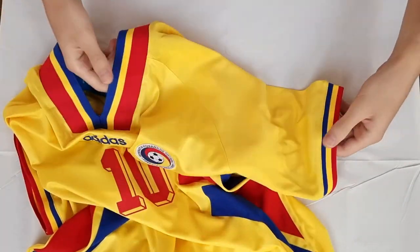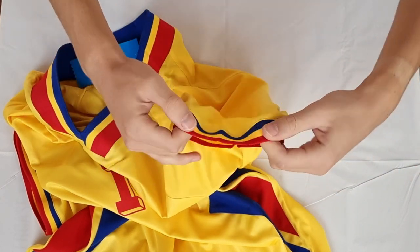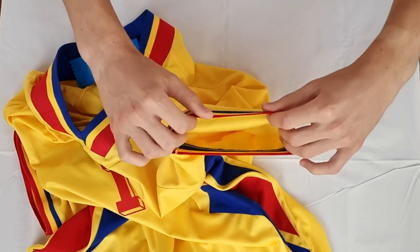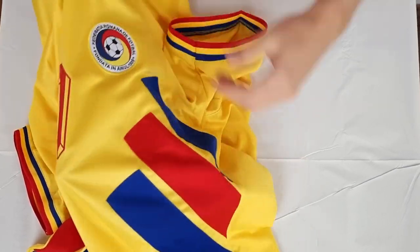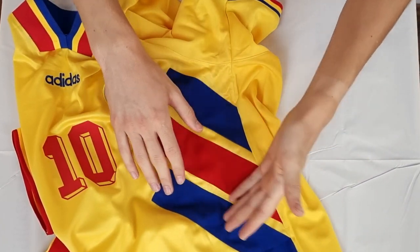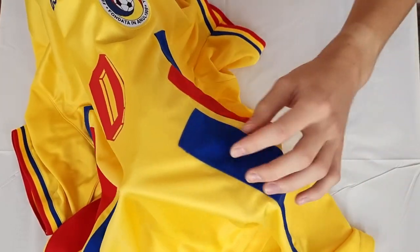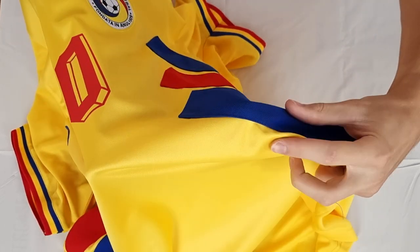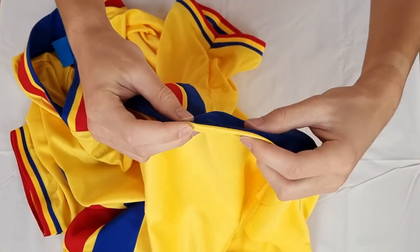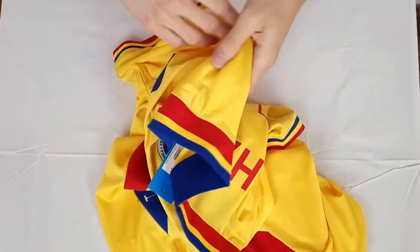Now let's go to the sleeve of the jersey — normal sleeve, no printing, no badges. But here you can see again the flag, which is again elastic material, exactly like the neck. The color of the jersey going further — these stripes. You would think that these are just printed or this is just how the color is on this jersey, but no, these stripes are actually also embroidered. You can see here how it's a 3D material on the material of the jersey — that's really nice.